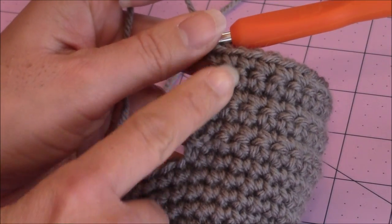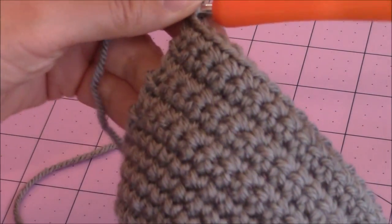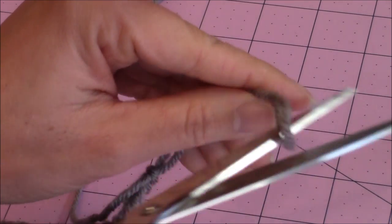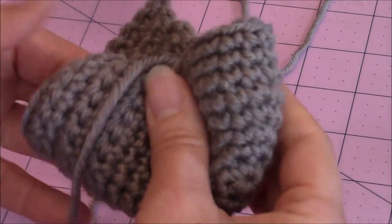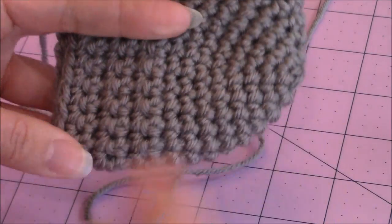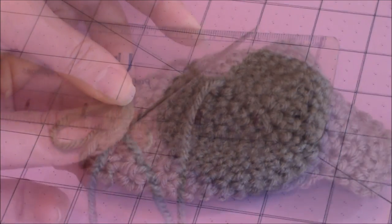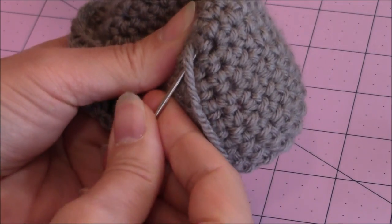After you finish the six rows of one single crochet in every stitch, go ahead and finish off — yarn over and pull enough yarn through to bury into your work. My heel measures approximately four and a half inches. Go ahead and bury the loose yarn end on the magic circle on the inside of the heel.